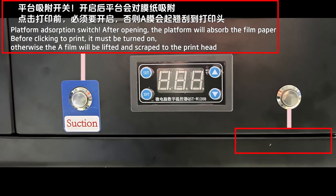This is the temperature display panel. The left one is the platen absorption switch. After turning it on, the platen will absorb the film paper. Before clicking print, it must be turned on — otherwise, the A-film will be lifted and scraped into the print head. The right one is the platen roller heating switch.